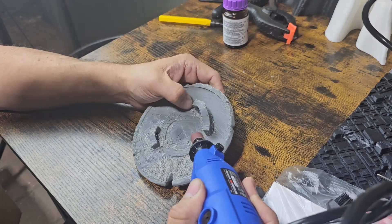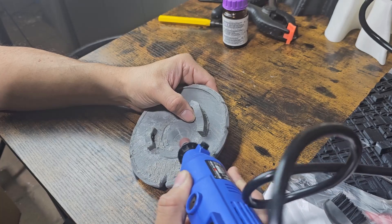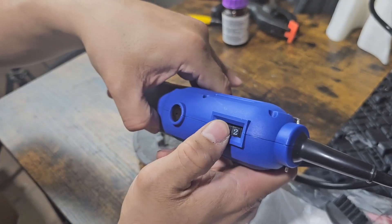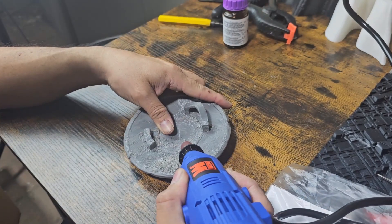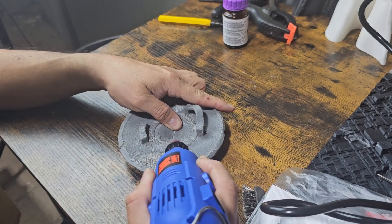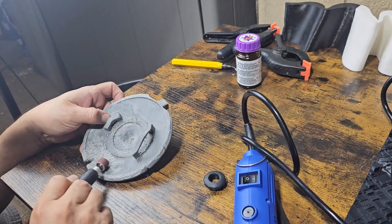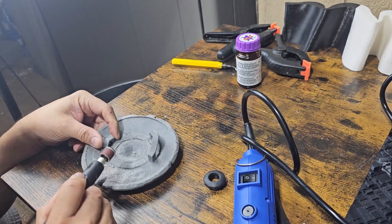My suggestion is to buy your own set of extra accessories — the actual bits, extra sanding discs, and so forth — because the ones included were a little flimsy. The sandpaper was falling off all the time, it wasn't tight enough, and the drill bits included were not strong enough. I ended up buying a whole new set.